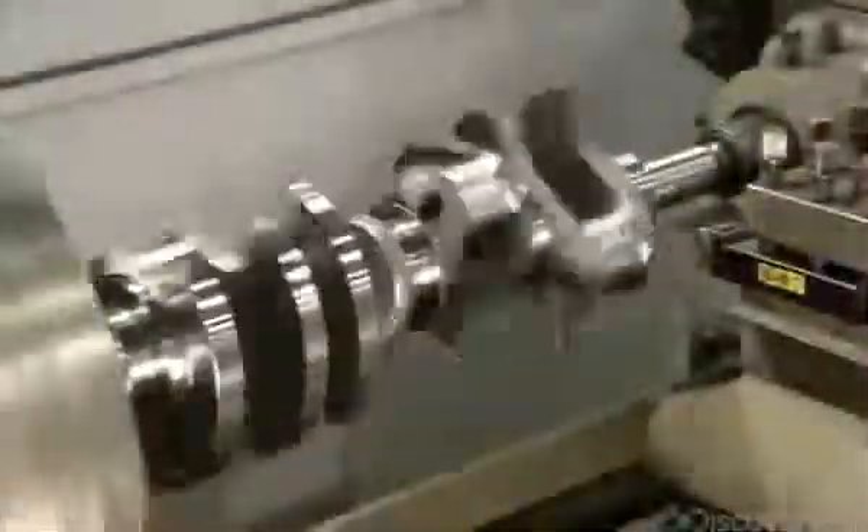Fine glass beads blast the part as it revolves in a rotisserie-like device to knock off sharp edges and give the crankshaft a consistent finish. The crankshaft then spins in a lathe as a blade slices away a precise amount of metal from each of the counterweights. This machining provides enough clearance for the engine's pistons and rods to function.